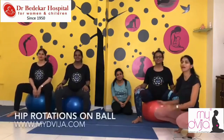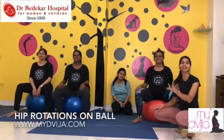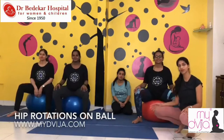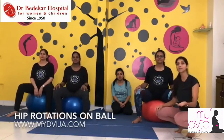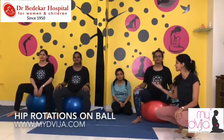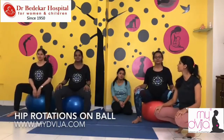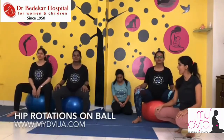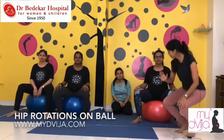In this exercise, you forget that you are pregnant — it is that fun. This is a very helpful exercise, especially in the third trimester. If you have a birthing ball, do it. If you don't have a workout centre, just buy a birthing ball — it is a lot of fun. Ten more, nine, eight, seven, six, five, four, three, two — relax.